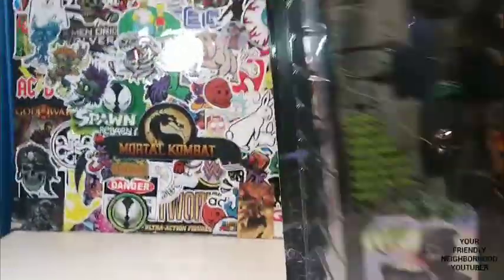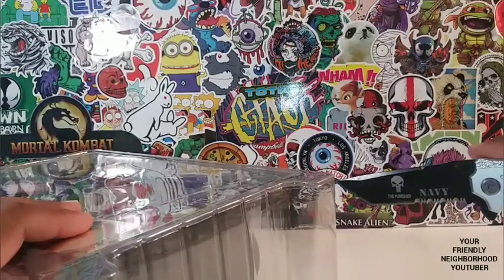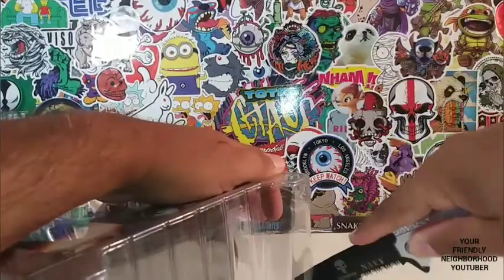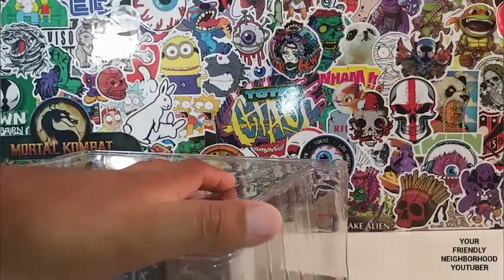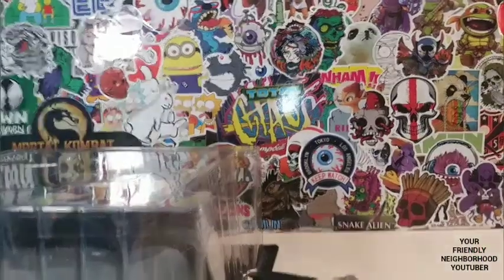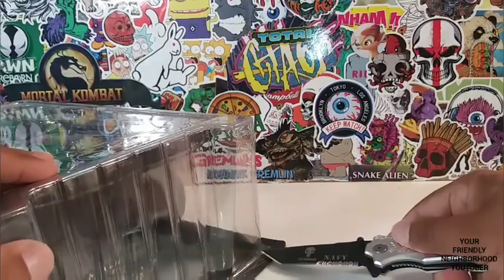Dope! Alright guys, let's unbox this guy. Of course, I want to keep the card because it's on perfect card. So what I'm going to do is a little trick one of my subscribers taught me — cut at the bottom if you want to preserve the card, slice it downward, cut right there and right there at the bottom. Probably not in camera view, but there's my little technique right there.